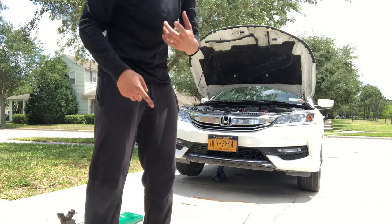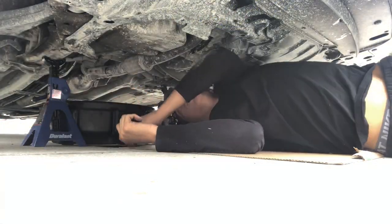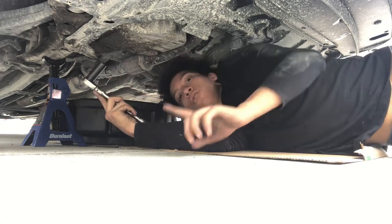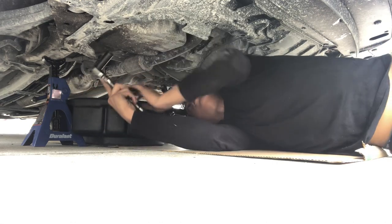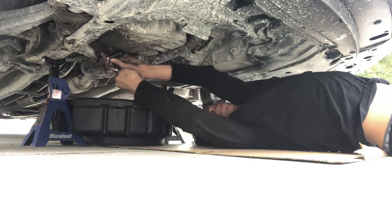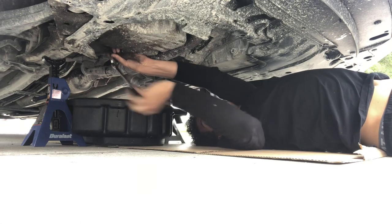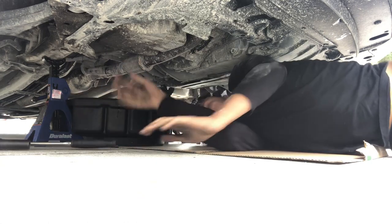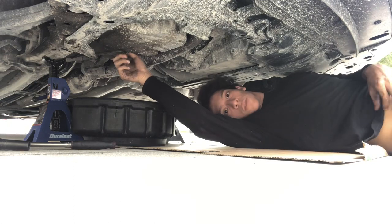We just got the first side jacked up. So right now we're just gonna get into taking off the engine oil with the little socket. Oil's gonna spill out from here, so you're gonna want to put your canister right here as close as you can to catch it all. So take your 17mm and take it off.